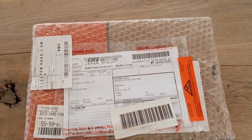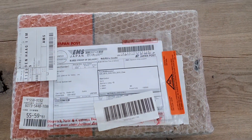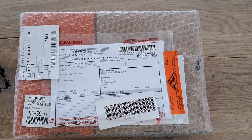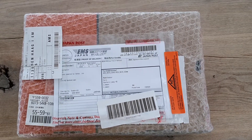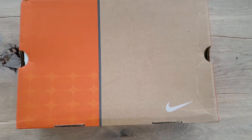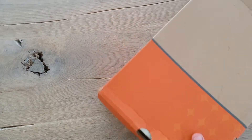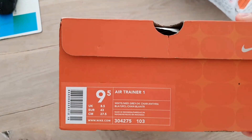New unpacking video straight from Japan. A great pair of retros, almost vintage in my opinion — early 2000s. I will open the box and show you more. Here's the box, the well-known box from the early 2000s, so nice — Air Trainer One.